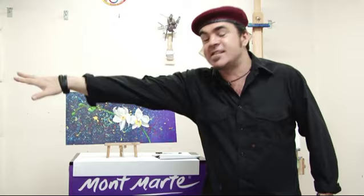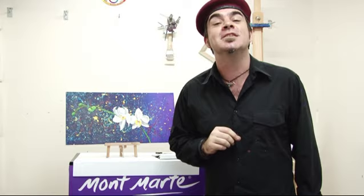Hello, Joe from Montmartre here again. Today we're going to be flicking, slapping and slopping on paint to create this beautiful expressionist style painting of orchids. This is going to be really fun so let's get into it.